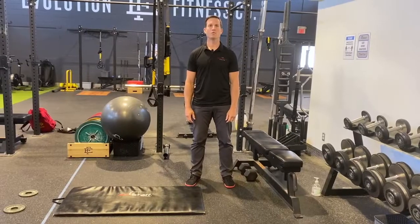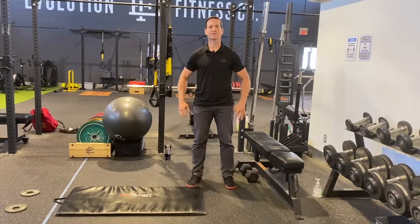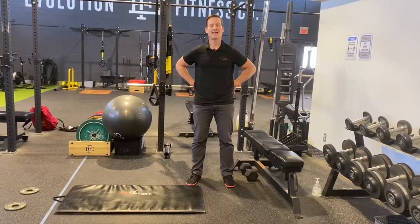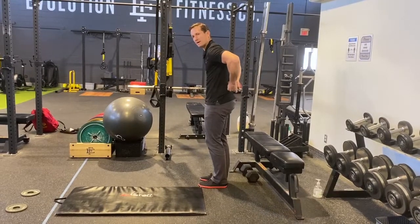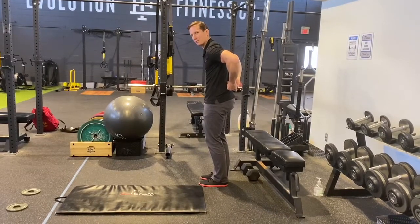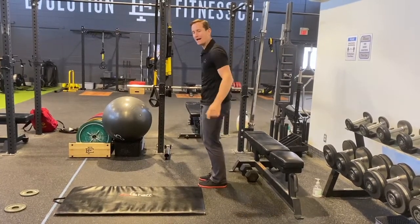Back to Therapy Thursday. Today we're going to look at some exercises for the low back, specifically isometric exercises to target the paraspinal muscles — the low back muscles that support your low back.